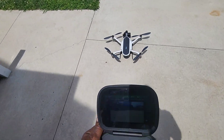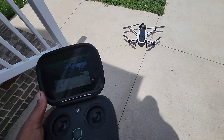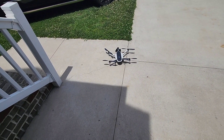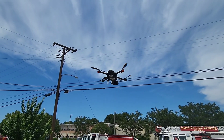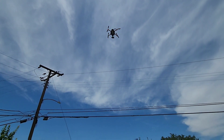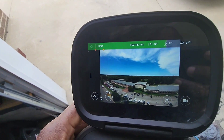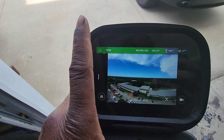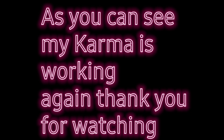Compass interference warning — ready to fly. Three, two, one. There we go — my Karma drone flies again! I can't see where I'm flying but it's working. Thank you for watching.